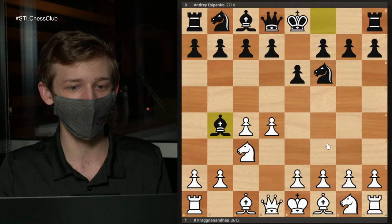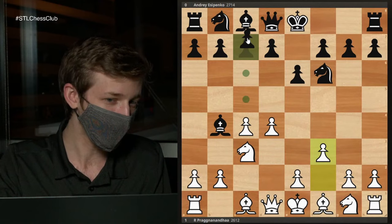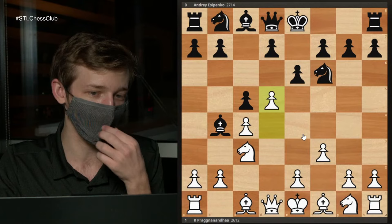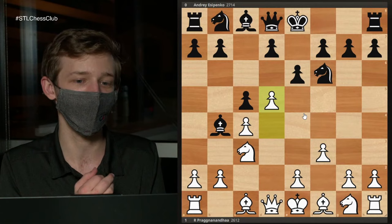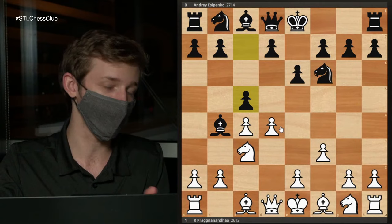That being said, if Black has all the time in the world to prepare for you, there are a number of very tricky options that Black can go for against the F3 Nimzo. In particular, I was concerned about the move C5, when after D5 the lines get very concrete — sometimes whoever knows more theory is going to get the better position. And of course, if Black plays well, Black is going to be fine.